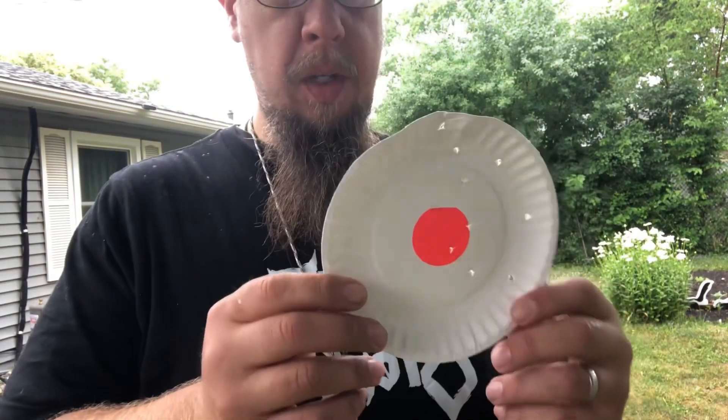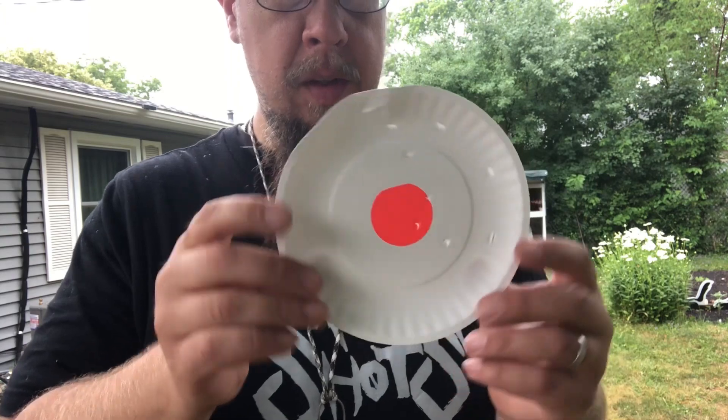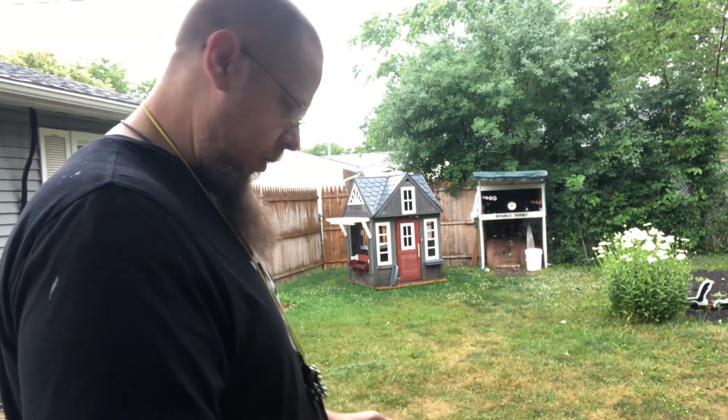Alright, so I had the plate kind of hanging up this way — I think the clip was right here, so they were all over the place. We got some 8 millimeter ammo now and we're going to go ahead and shoot another one of those paper plates with the same orange target in the middle and see how that feels.